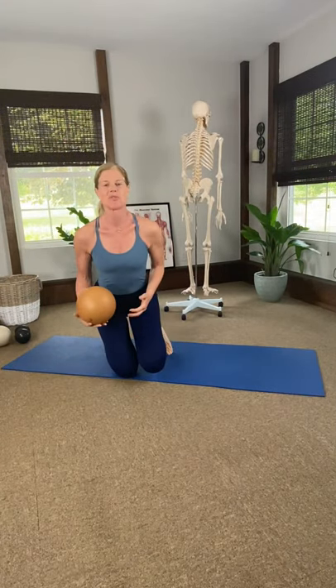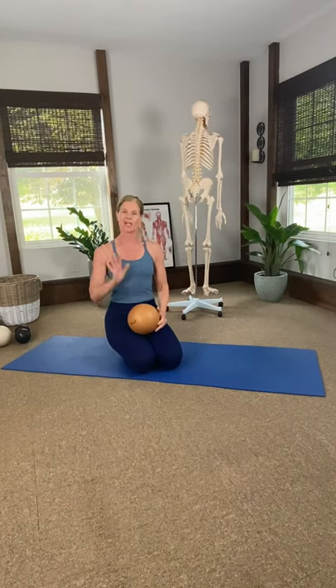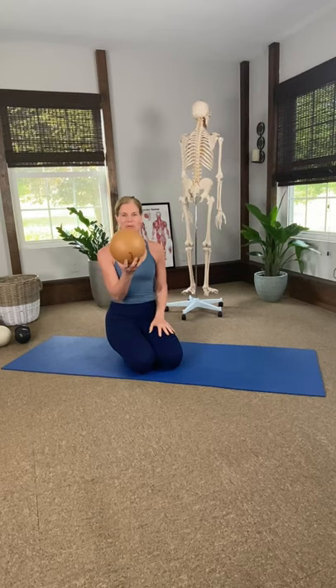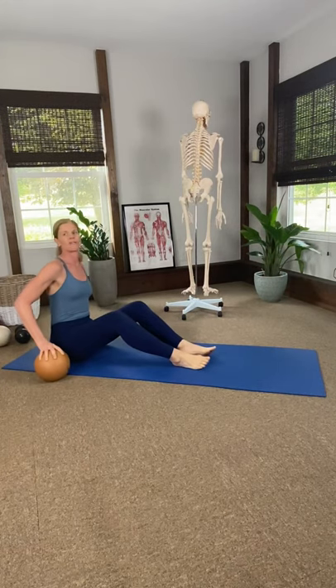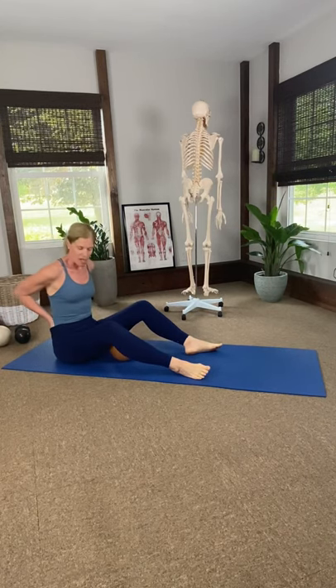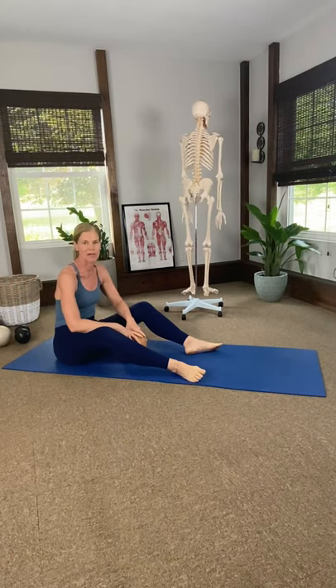Hi everyone, I'm Susan Hines and here is our fifth video in our beginner basic series. This is called Center Spine and we're going to do it in both directions. Get ready, here's your gold ball — pick it up and have a seat. You want to be at the top of the back of the mat, and you're going to want to tuck your shirt in so you don't have a wardrobe malfunction.